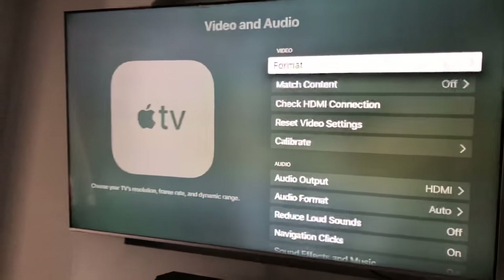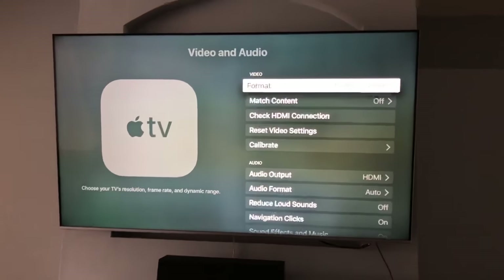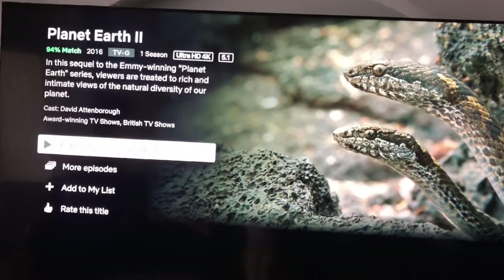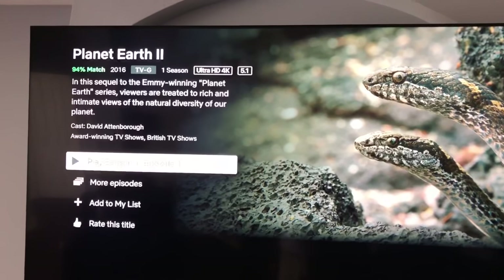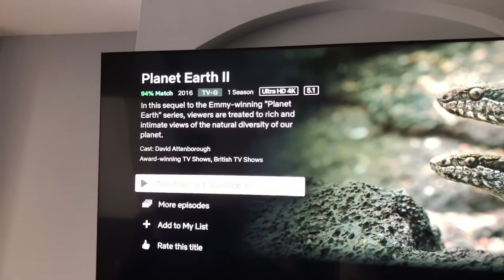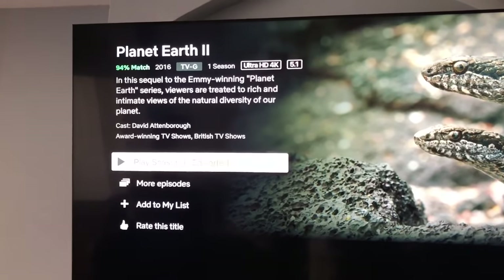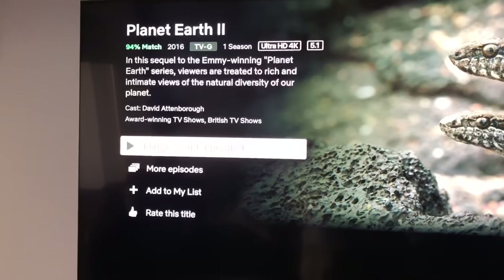It's darker than it looks on my phone but completely normal. Let me get back to the main menu — this background has some weird gray shading. There's a limited selection of 4K streaming titles. This is through Netflix — here's Planet Earth 2. Netflix doesn't tell you what exact format it's in, it just says Ultra HD 4K, which of course means several things. So I don't know if it's in Dolby Vision or HDR at all, but let's play it and see what happens.